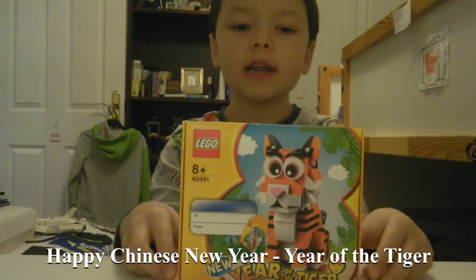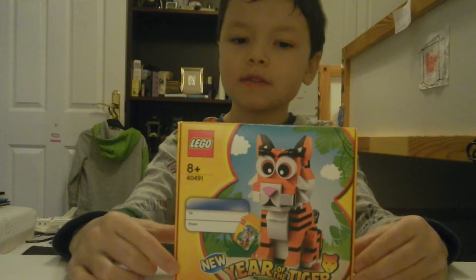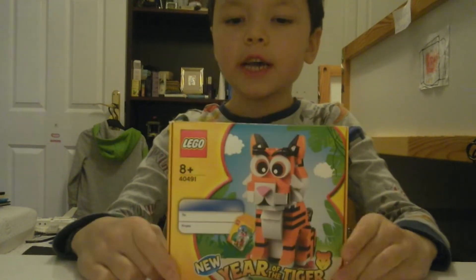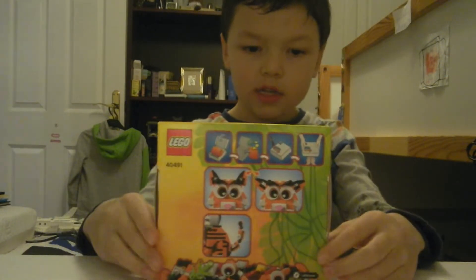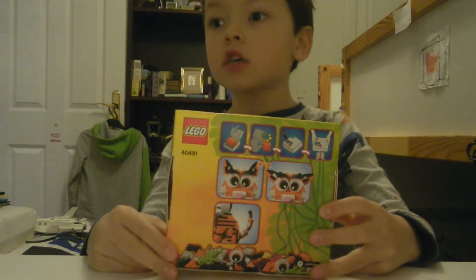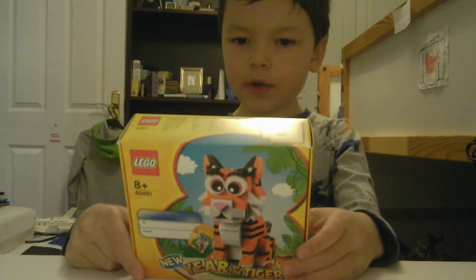Hello guys, welcome to Lucas's toy collection. Today we're going to be opening the Year of the Tiger Lego set. The set number is 40491. It's ages 18 and up. I've already built this set before so I'm going to build it for you guys now, so here we go.